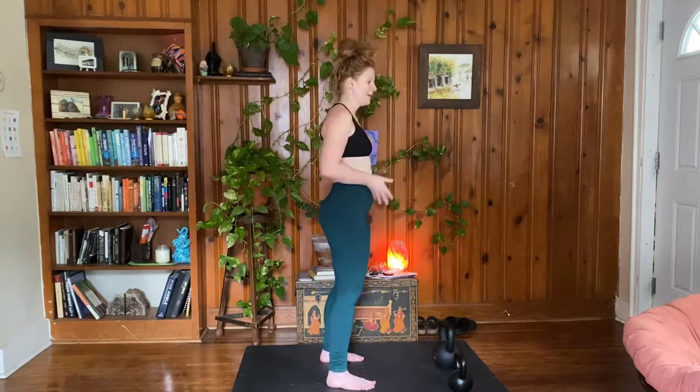When you're learning the kettlebell swing on your own, it's super helpful to film your lifts, film your practice, film a set of your swings so that you can see what's going on. This is so important because when you're training on your own, you are your own coach.